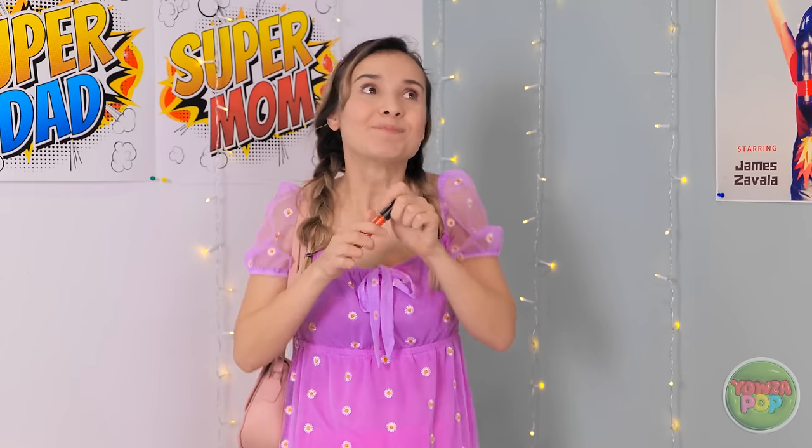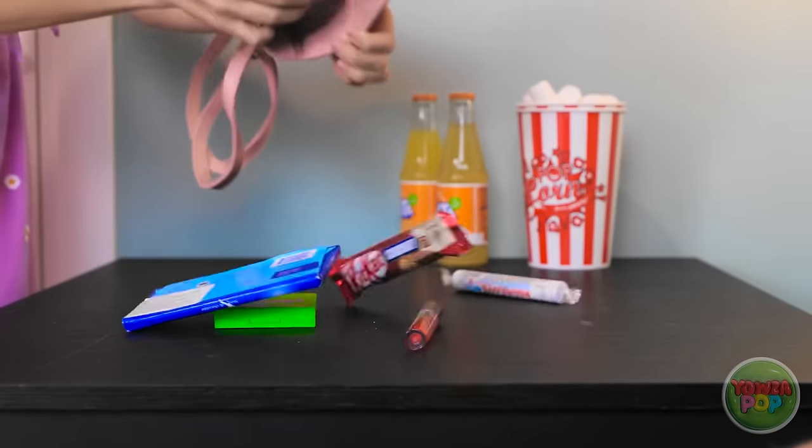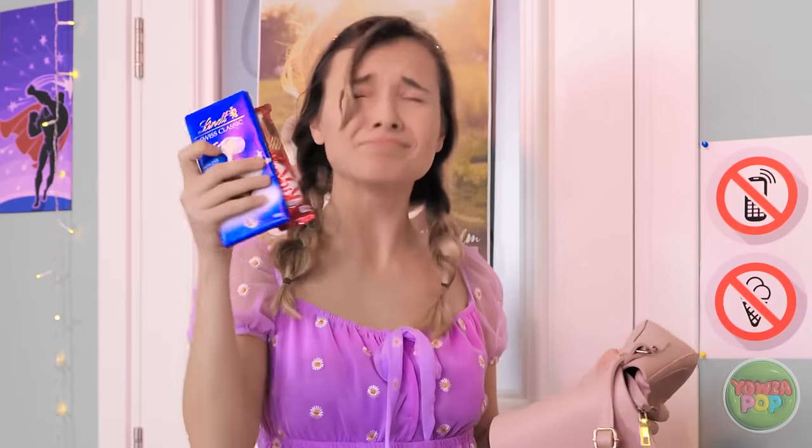Alright, time to go see the movie! Oh! Stop right there. I know you'll want to look inside my bag. Don't worry, I'll take everything out so you can see. Yep, I had a bunch of snacks. You can take them all. Into the trash they go! Bye-bye!